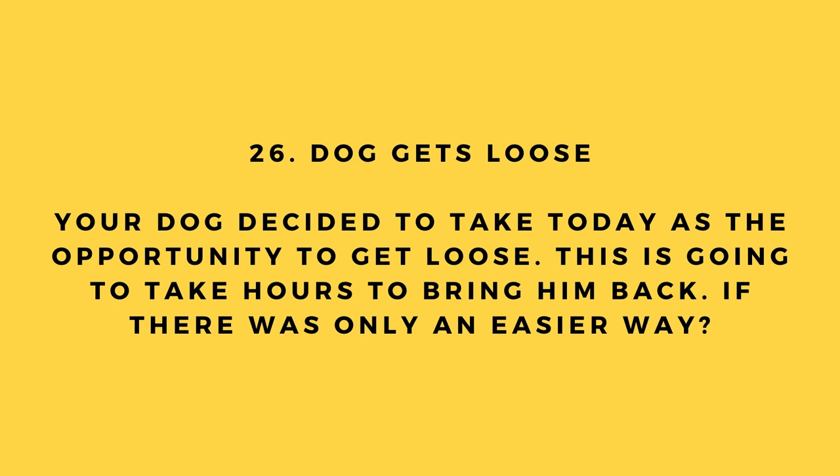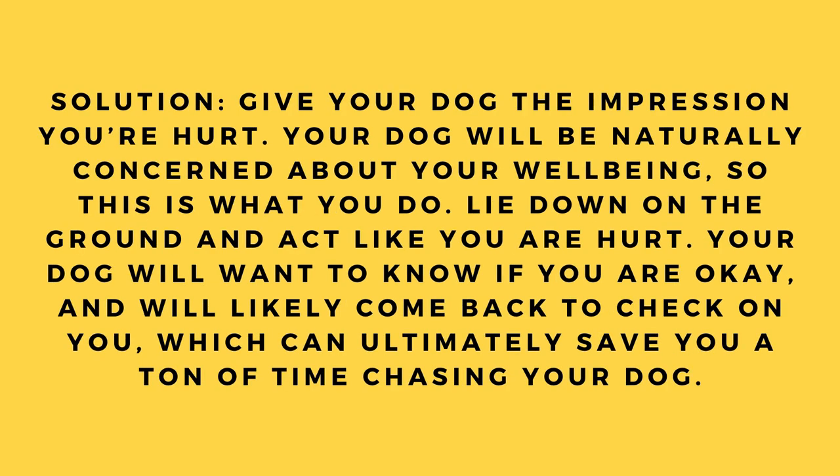Hack number 26: Dog gets loose. If your dog takes off and it looks like it'll take hours to bring him back, try this: give your dog the impression you're hurt. Your dog will be naturally concerned about your well-being. Lie down on the ground and act like you're hurt — your dog will likely come back to check on you, saving you a ton of time chasing him.